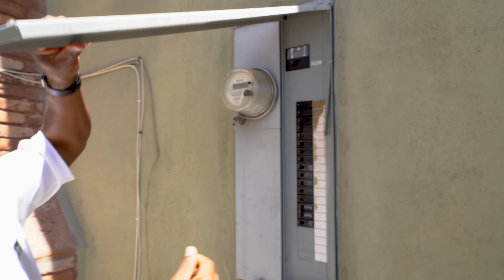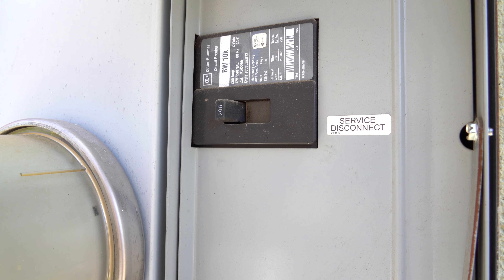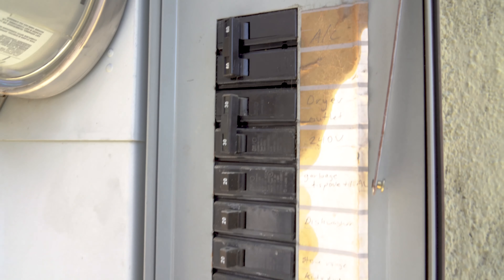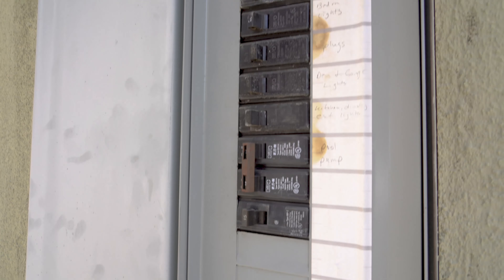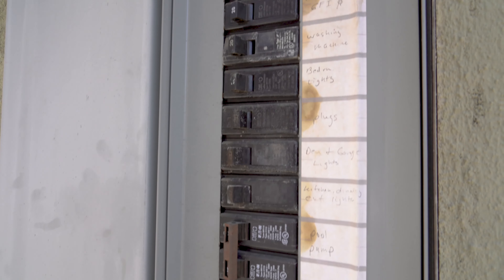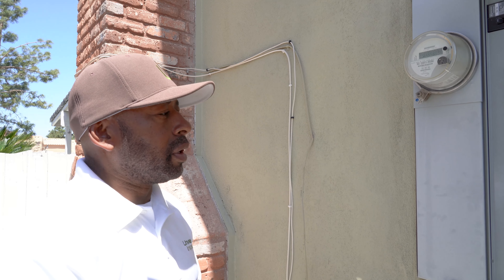So you have the electrical panel — 200. What does that 200 mean? The main panel is max 200 amps. And then these are individual amps running different parts of the property. We're looking for breakers that are overheating. This one looks like it's in decent shape just from an exterior look.